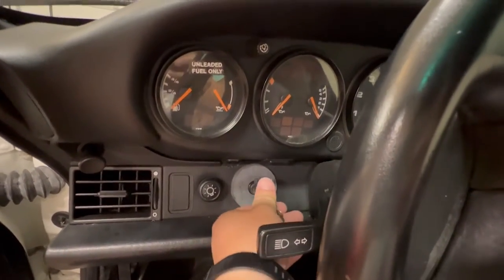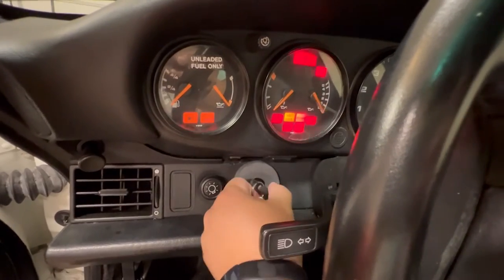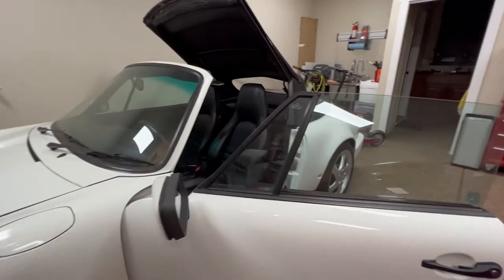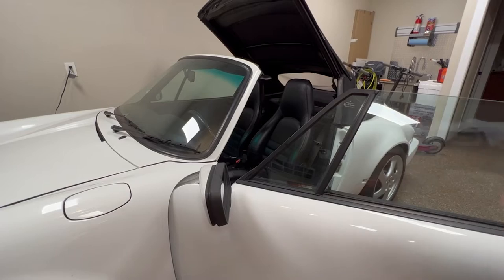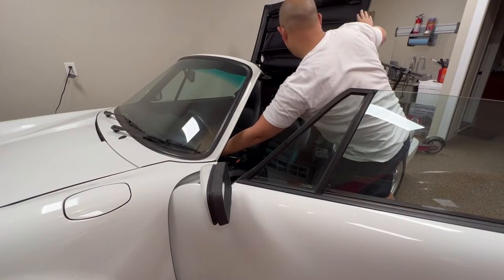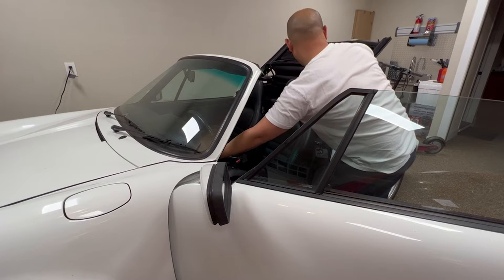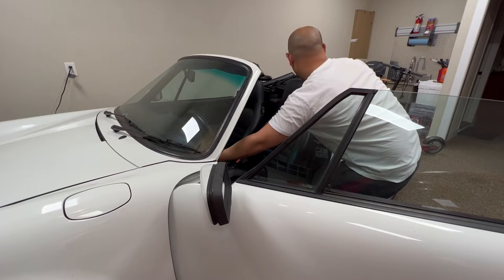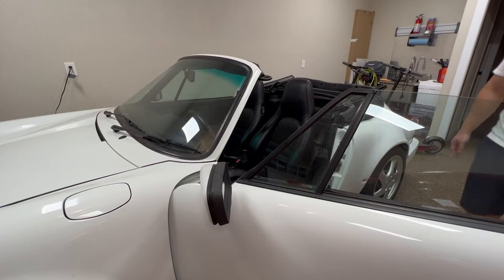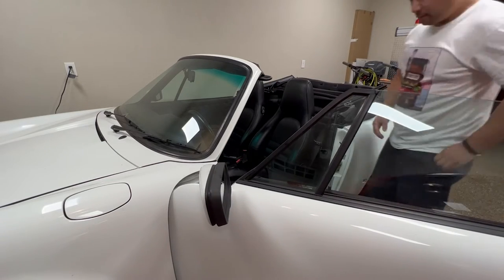Given that, I'm surprised that my top still works. There are many issues that commonly go wrong with these cab tops, such as the motor going out, the locks going out, some of the micro switch sensors going out, and troubleshooting these are definitely a pain. There are many threads and forums of people converting these cabs into manual tops for manual opening and closing. I don't know if I'm going to go down that road yet, but I do like having a power top.